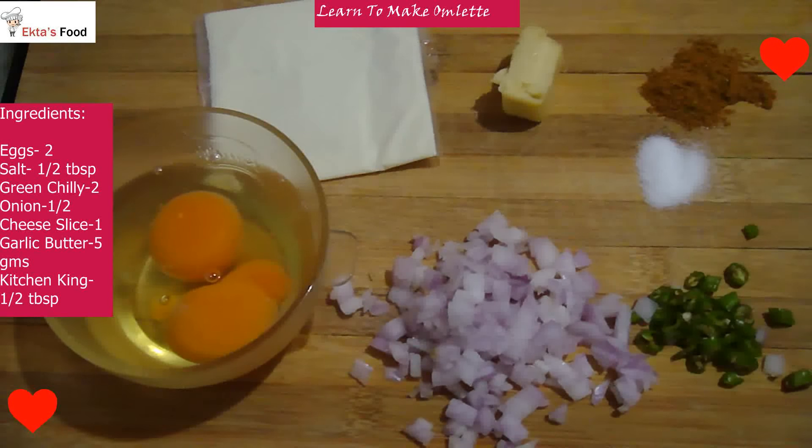I will tell you the ingredients. Very simple recipe. This recipe is the most useful for bachelors. The first ingredient is the chopped rice. I have made half rice, 2 chopped rice. Half a chicken. I have a little omelette butter. I have a slice of cheese. I have two eggs in the bowl.